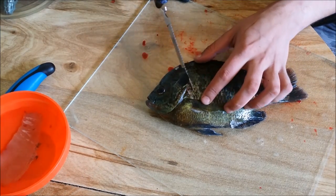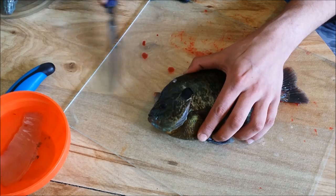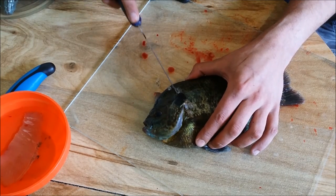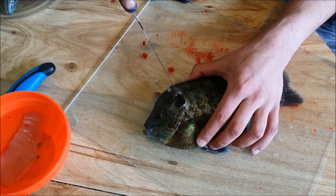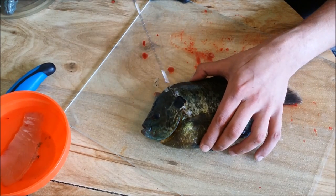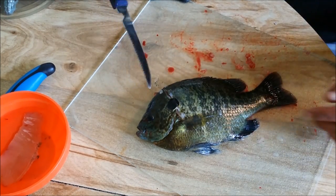The first thing you want to do is go behind that little fin right there. These fish scales sometimes get in the way of the knife. You don't have to push hard or anything — you want the knife to do the work. Once you get your cut going that way, you can feel when you hit bone, so you want to stop there. Don't want to push through it.